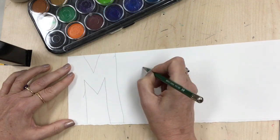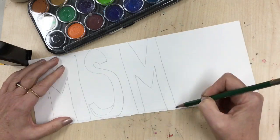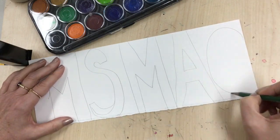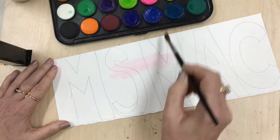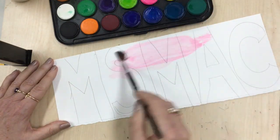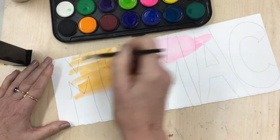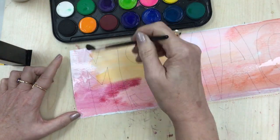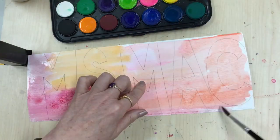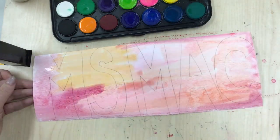We're going to use the letters in your name — you could use another word if you wanted to — and you're going to sketch them out in sort of block-like letters. Then you're going to watercolor right over top of those. You can use some of the watercolor techniques we experimented with in our last project. You could do them in all warm colors, and then paint the back in contrasting colors.